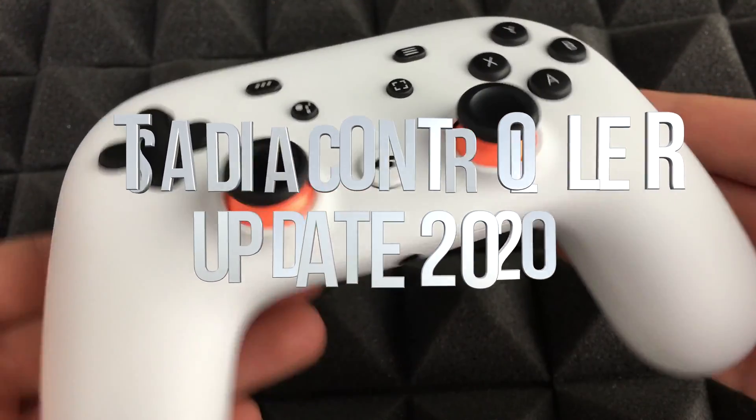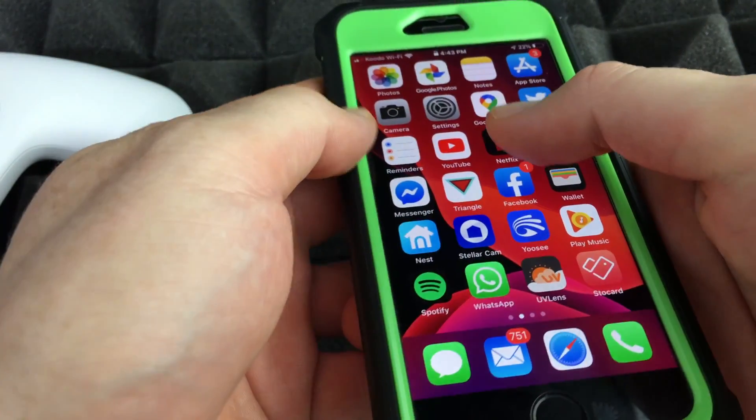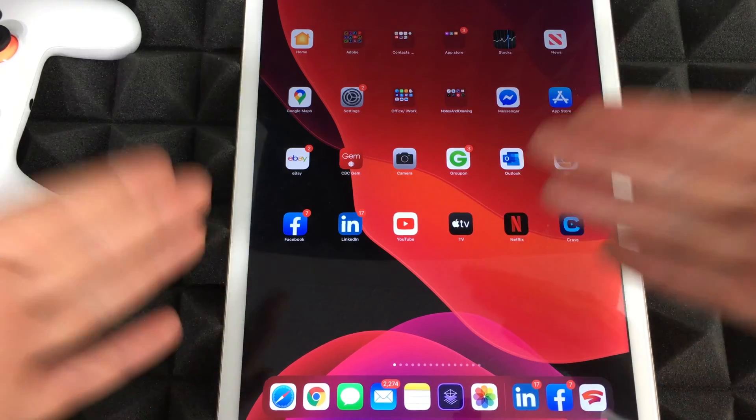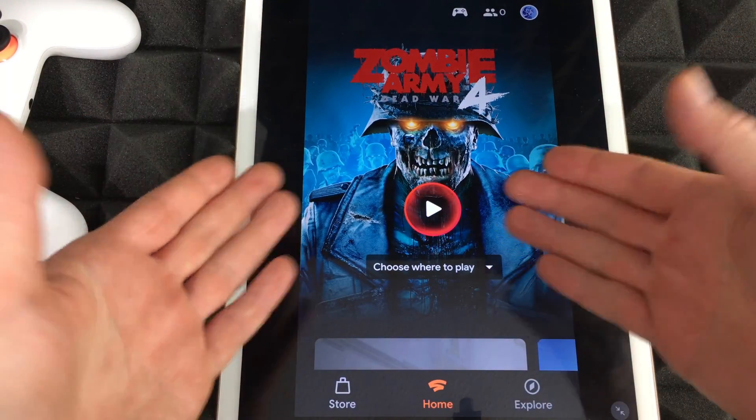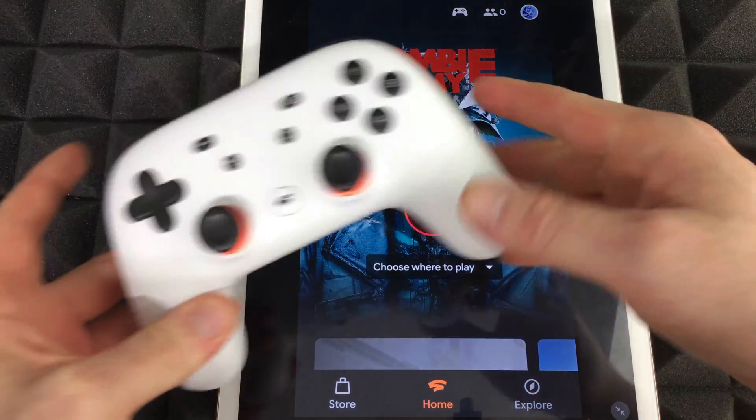In order to update our Stadia controller, all we have to do is pull up our phone and go into our Stadia app — or even a tablet. The point is that you have to launch your Stadia app from there, and you're going to see that controller.